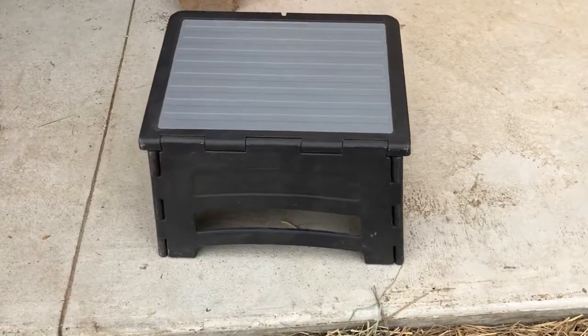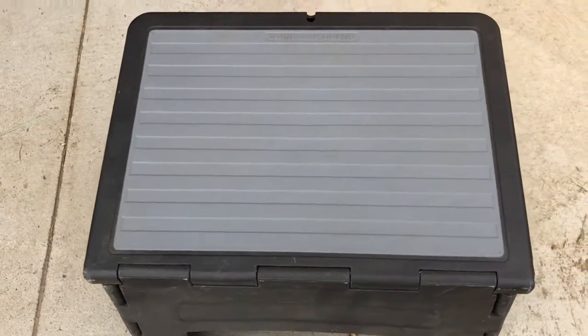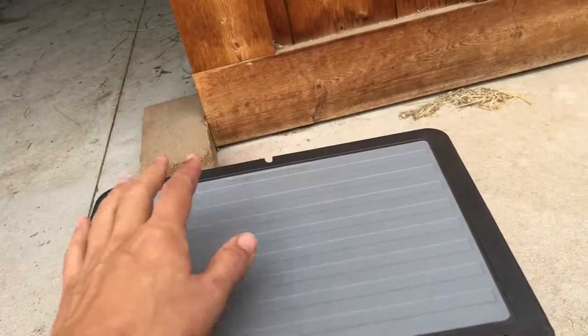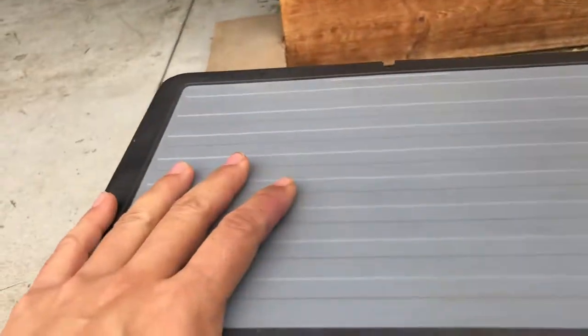I would consider a stool with a bad design ones that are not designed to really hold a lot of weight properly. Oftentimes you'll see that they have the hinge right down the center of your stepping or sitting area, which I don't like.